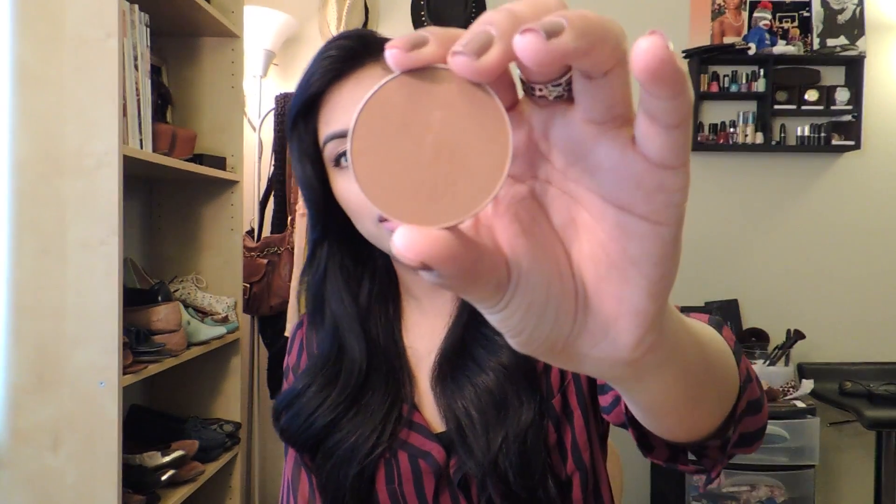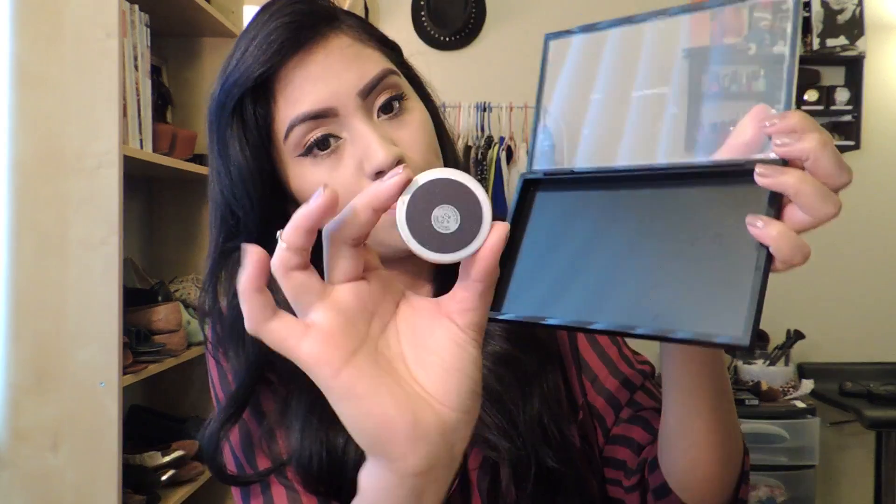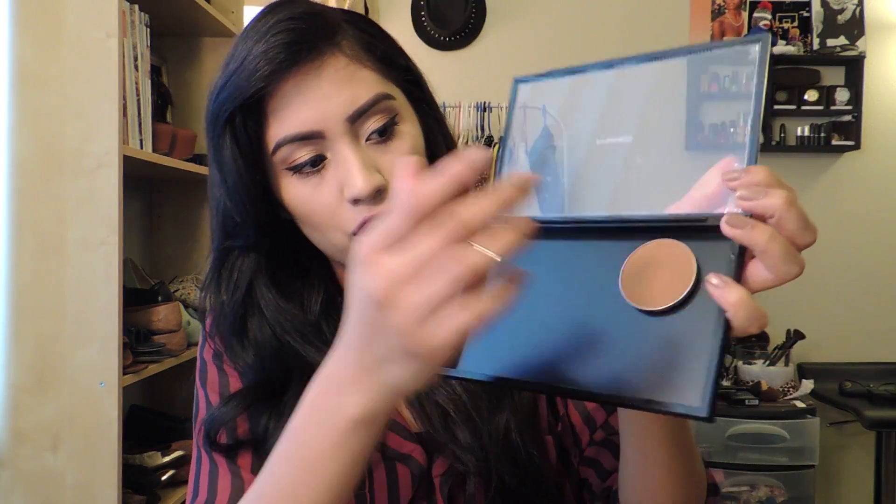The next product that I got is a blush that I had been wanting to try out for a while, just because everyone on YouTube was raving about it. And it is the Blunt Blush. Just to give you guys a swatch, this is how dark it is. It's basically buy the one without the container and it just literally sticks on. So that's actually pretty cool.